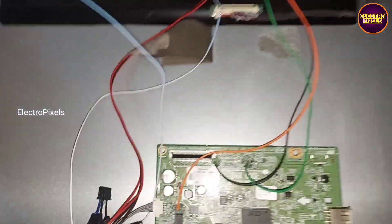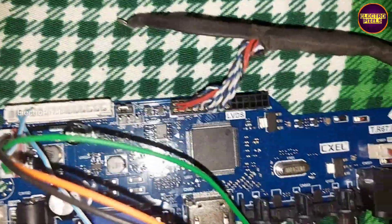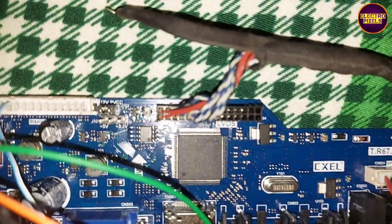Also here we are using the default IR sensor for the universal board. But the IR sensor will get the input VCC from the default motherboard. We need to connect only the IR out signal and LED signal connection to the universal board.